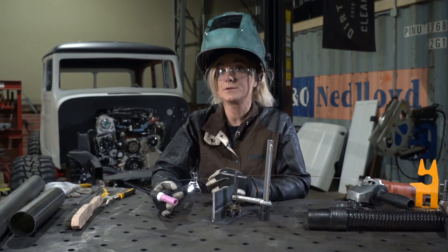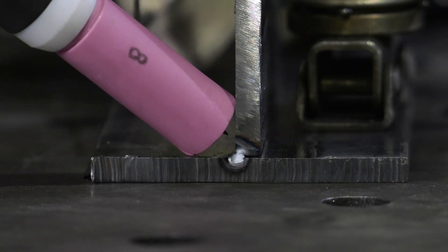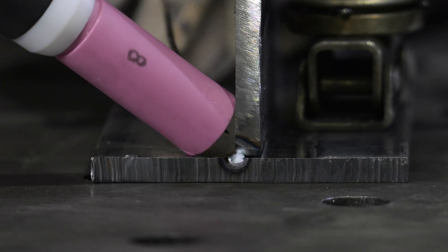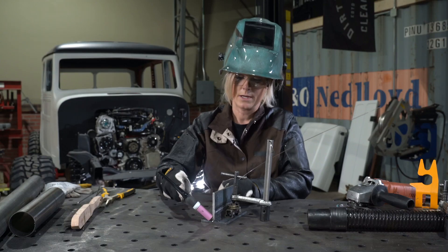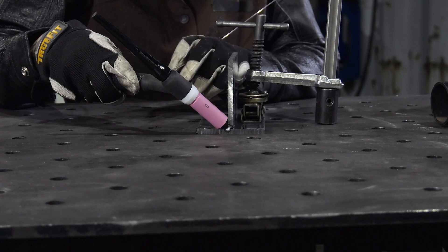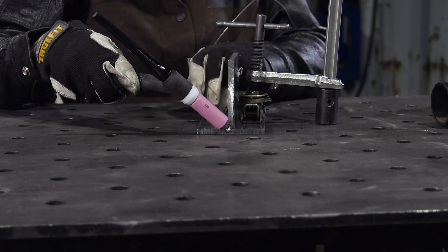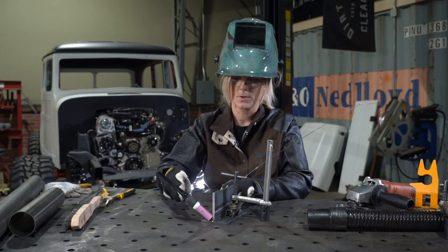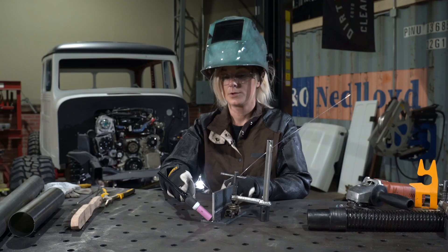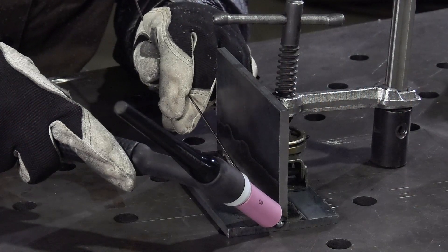When welding a horizontal fillet weld, or a 2F fillet, you want to ensure that you have the correct arc gap, even though the edges of the cup are resting on the material. You're going to need a 90-degree work angle. I know that the torch looks like it's at a 45-degree, but we need to remember where the access or the throat of the weld is for this particular joint. For this joint, it lies right in this groove. The travel angle for this joint is going to be roughly 20 degrees, just a small tilt back on the torch.